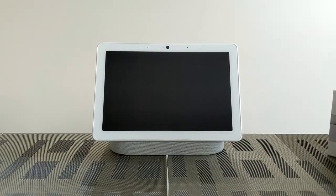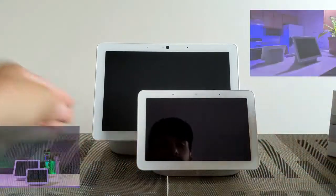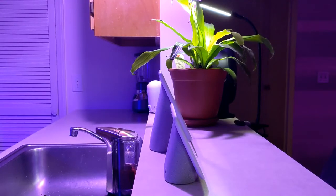Here we are with the Nest Hub Max and you can see we have a 10-inch HD screen. If you want to know just how much bigger this is compared to the Nest Hub, we can simply grab the Nest Hub and set it right there. We wouldn't be doing this justice if we didn't show a side shot of the profile. The Nest Hub Max has a very slim profile, which is very nice.